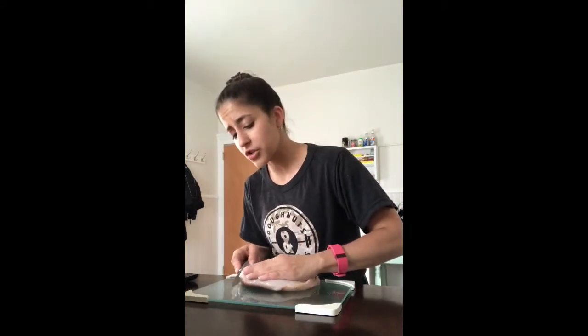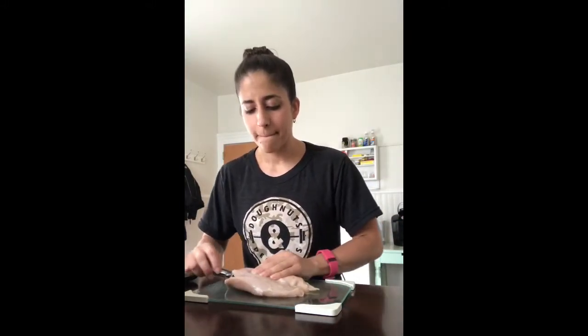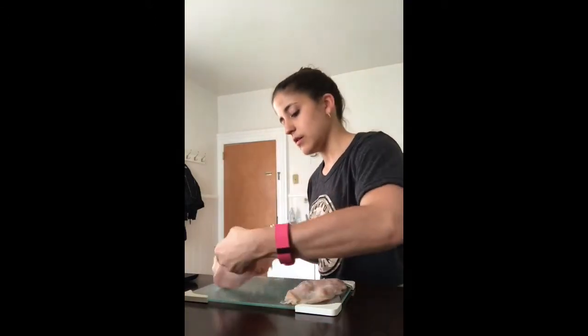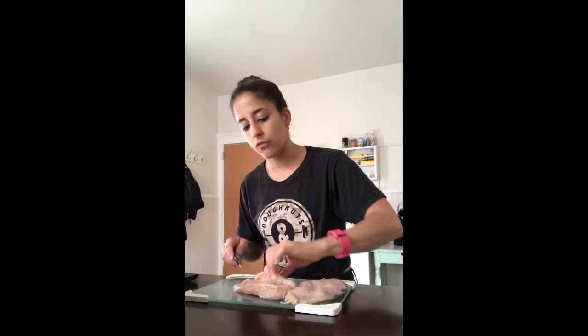I hate touching chicken — it's like the worst thing in the world. I just try to get it into thinner slices; I feel like it doesn't get dried out as much. I definitely need to get my knives sharpened — realizing that now. I also like to clean my chicken ahead of time, rinse it off and everything, just to clean it that way.